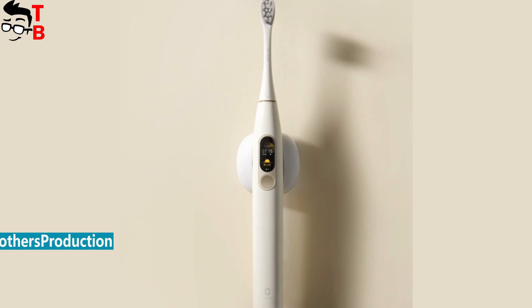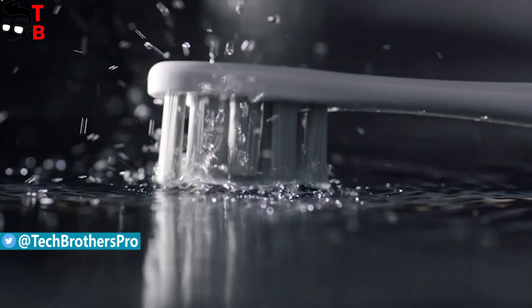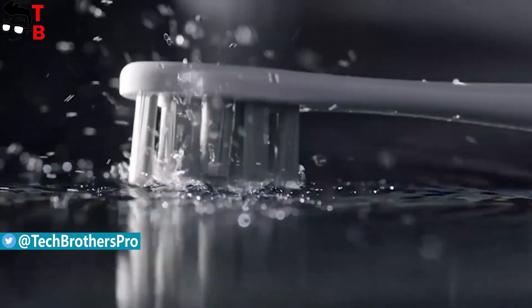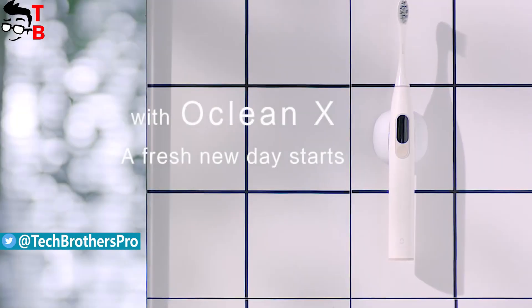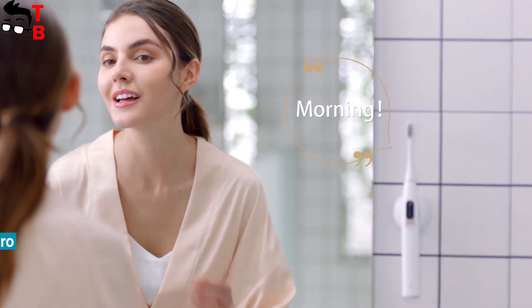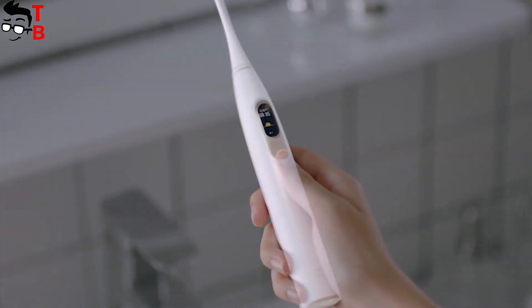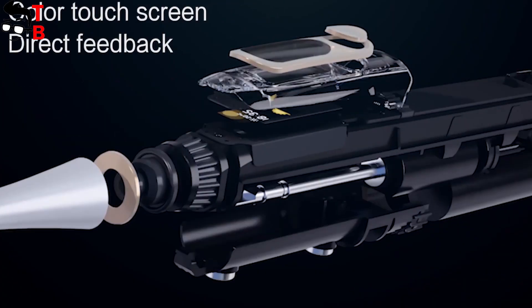I thought it could not be better than Oclean 1, because it has good specifications, many cleaning modes and low price, but the Chinese manufacturer surpassed itself. Some days ago, Oclean announced the new electric toothbrush called Oclean X. The main feature of this toothbrush is a touch screen display, so let's make the first review of Oclean X.